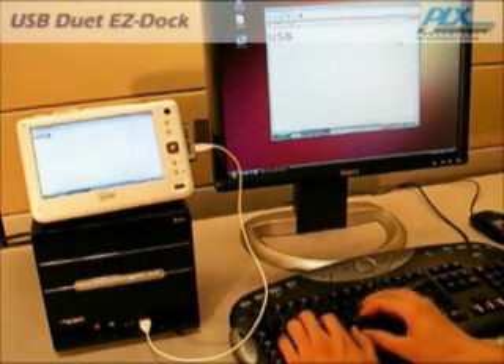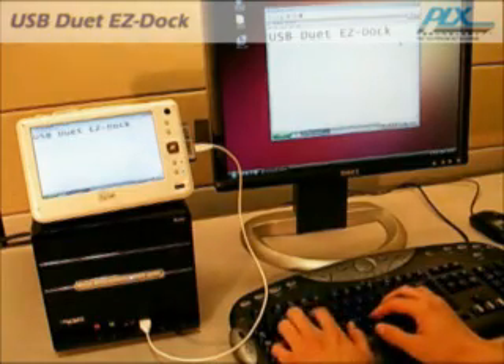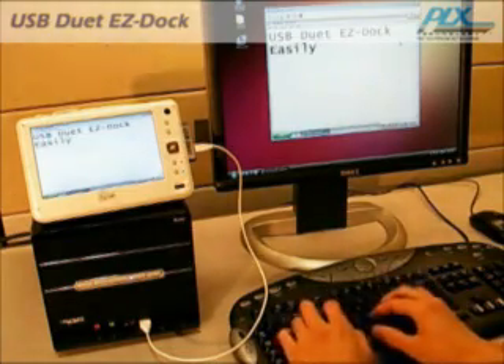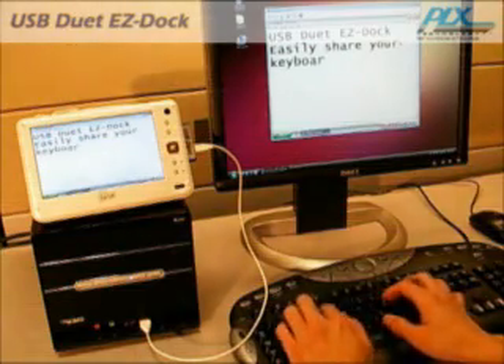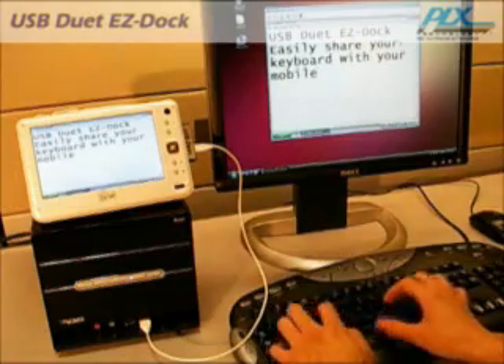Sharing the keyboard works just the same. With the USB connected, you can use your desktop's keyboard to work on your mobile PC. This is especially useful for mobile PCs that have a smaller keyboard or no keyboard at all.